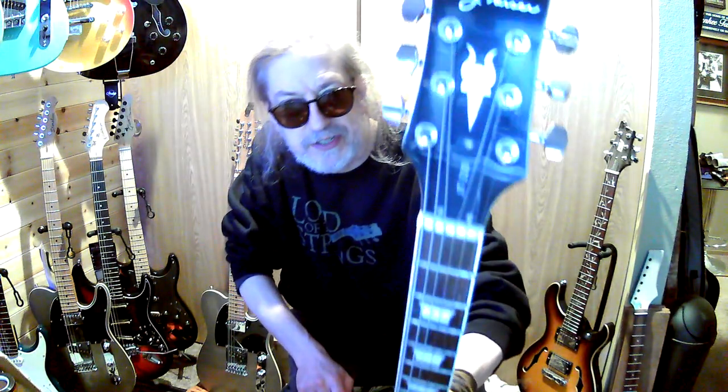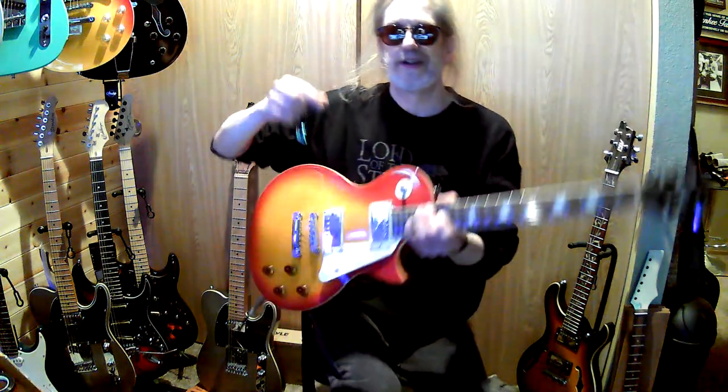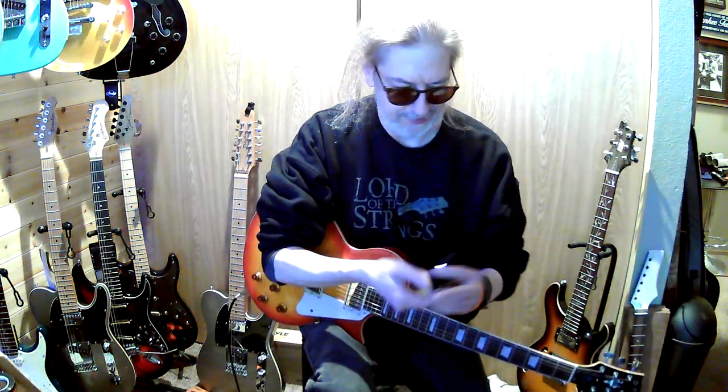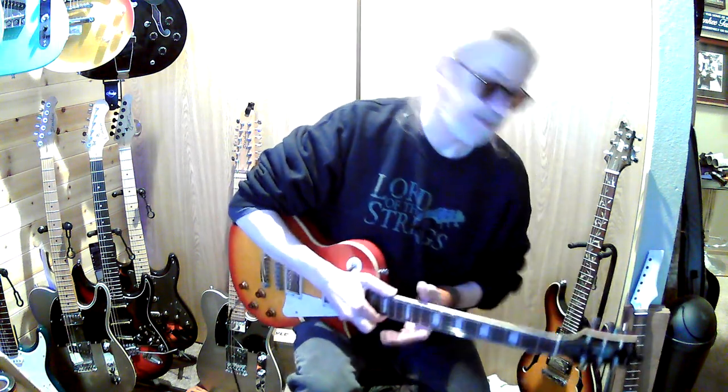This is a Jay Turser. Sorry about the tuner on top there. I have several Jay Tursers — I have this one, I have a semi-hollow tele model which I love, and I also have just a regular tele model.